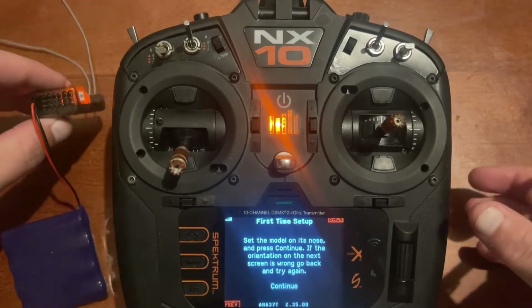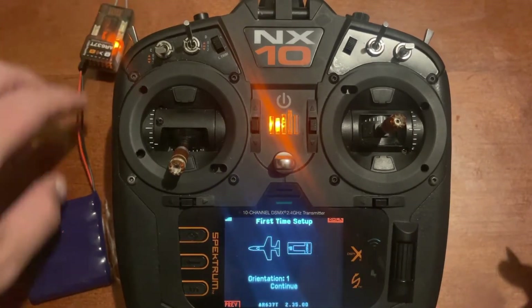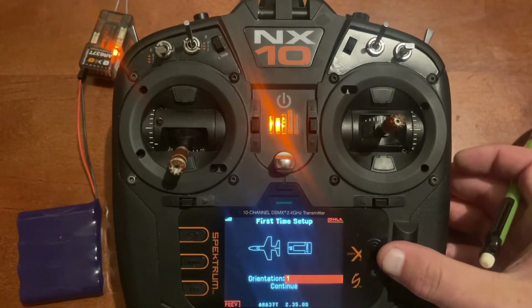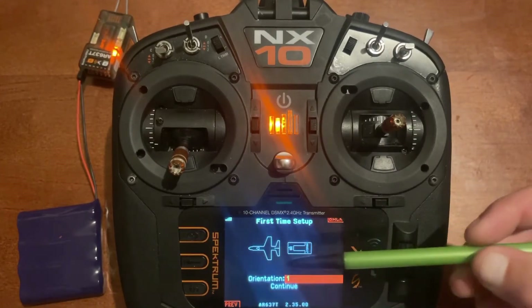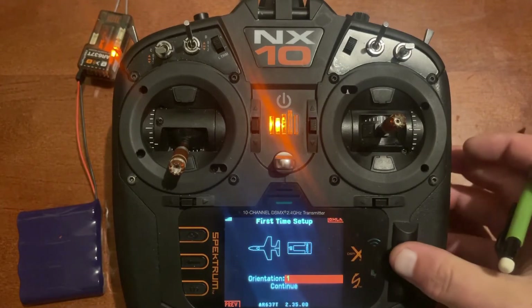Now we're going to point the antenna leads down, which would be nose down, and push continue. We've got orientation one. You can go down and change it if it's not right. It's pretty simple — just follow the picture and make sure it matches how you've got it installed in the airplane. Push continue.